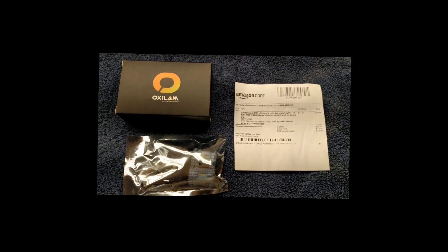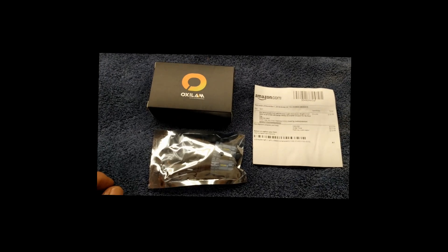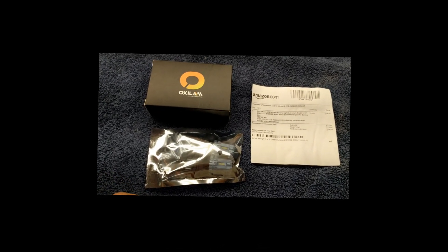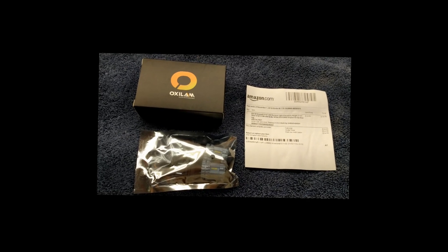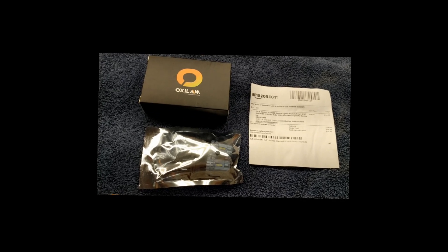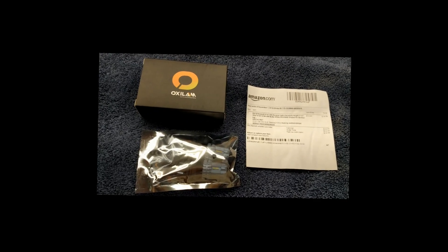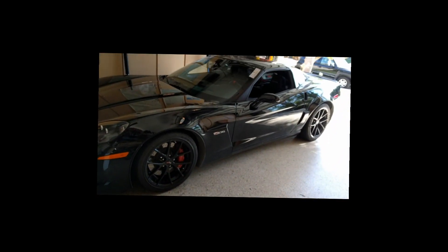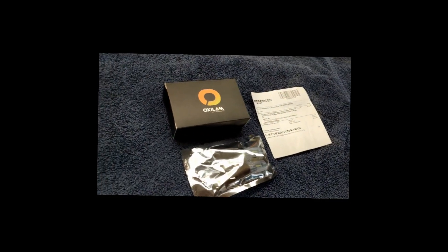Good morning guys and gals, Froggy here. What I have for you today is a video on how to install brighter LED backup lights on your C6 Corvette. It may work on some other Corvettes, but I'm going to put it on my C6, which is my new car — most recently there it is right there.